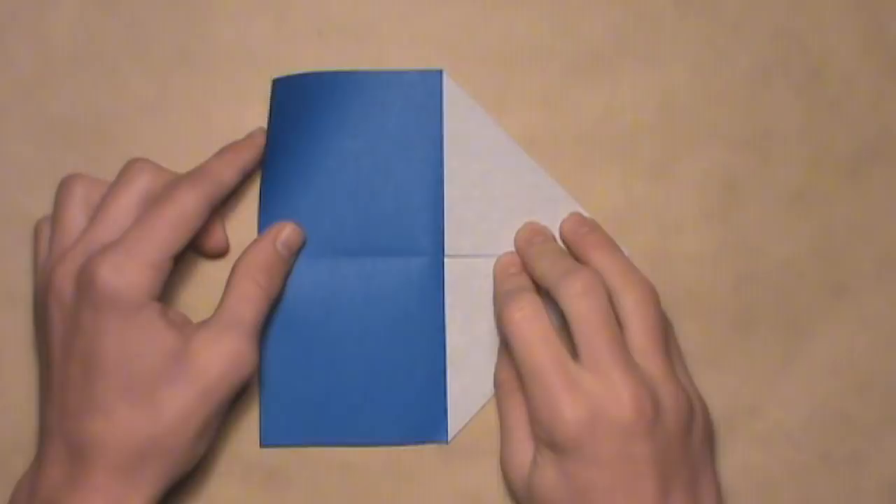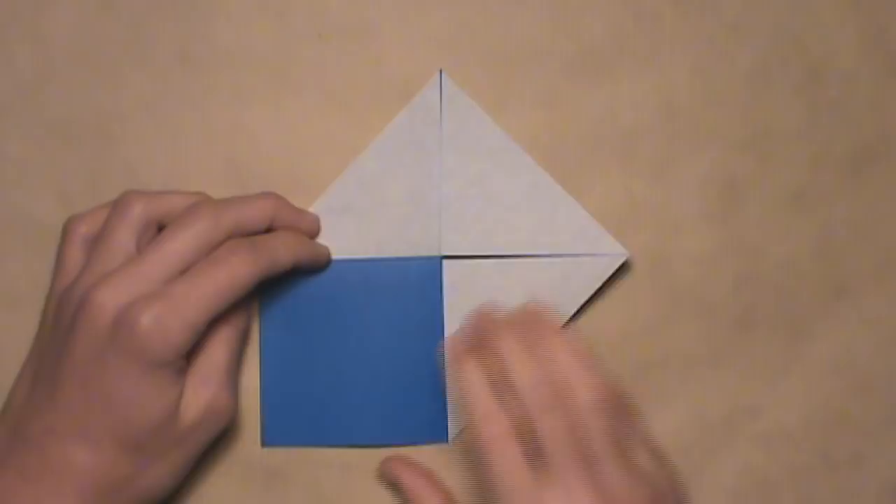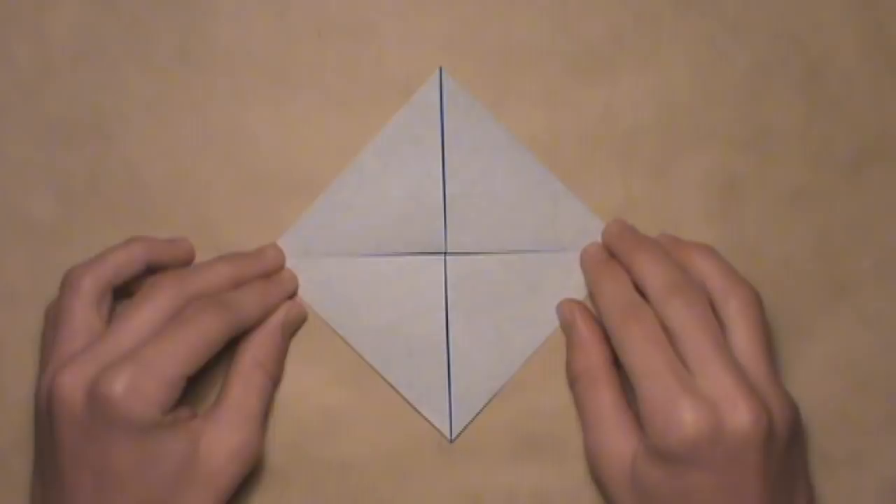On the top left, do the same thing — just pull it down, align it with the intersection, then make your crease. Then do it one last time on the bottom left by pulling it up, aligning it with that intersection, making your crease. And then you should have this.